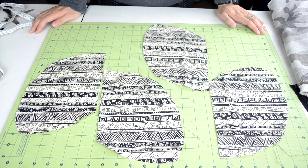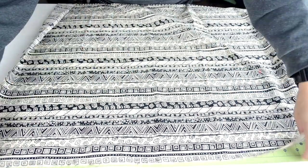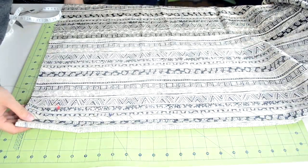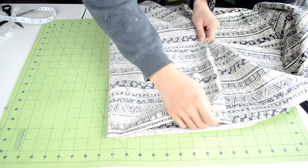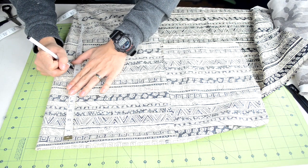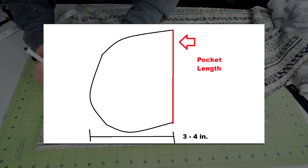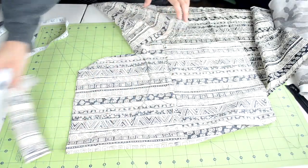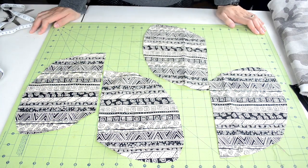Next we're going to cut out the fabric for the pocket. Grab the fabric you want to use with the right side showing, grab the end of the fabric and fold it over for a good length, then fold it over one more time. Make sure you fold it over enough so we can cut out our pocket length. Grab your marking tool and ruler, mark out the pocket length, and freehand draw a pocket shape. Then cut out the pocket pieces — you should end up with four pocket pieces.